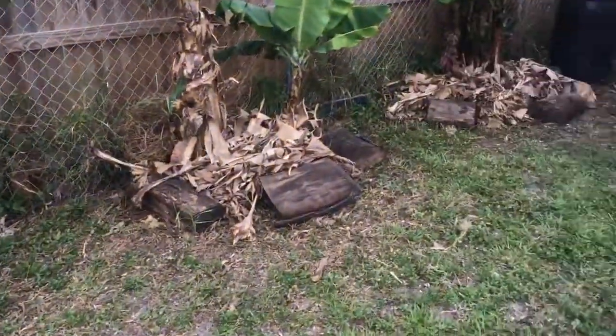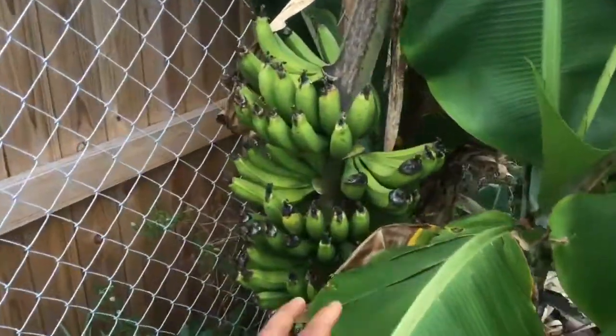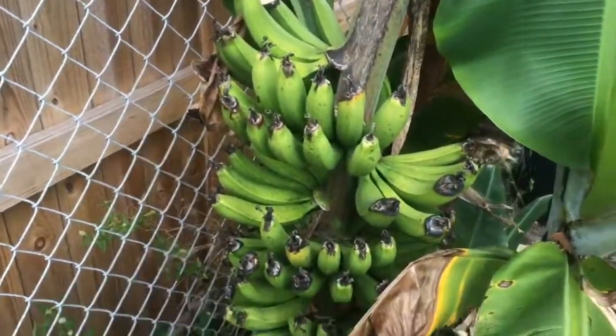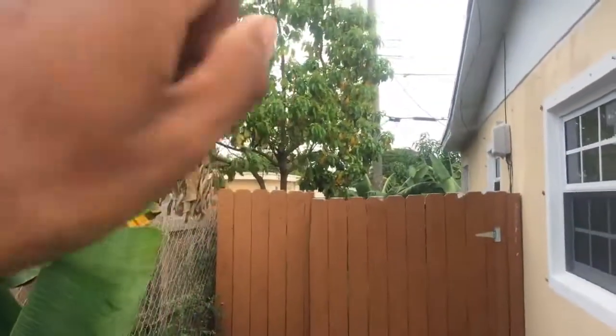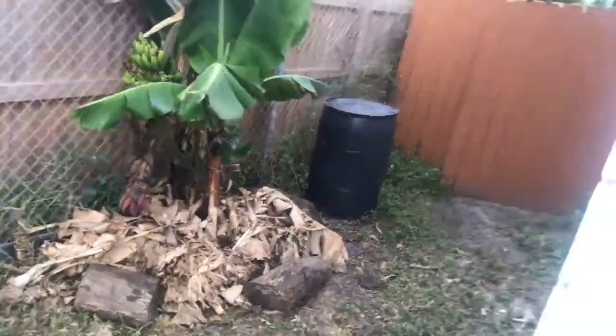It's going to help your banana plant grow and flourish and give you bananas just like these — pretty crazy, pretty cool. I didn't even show you guys the ones back there yet, but that's another video. Take it easy — Roster Rick signing off. Peace, Plant Nation. I'm out.